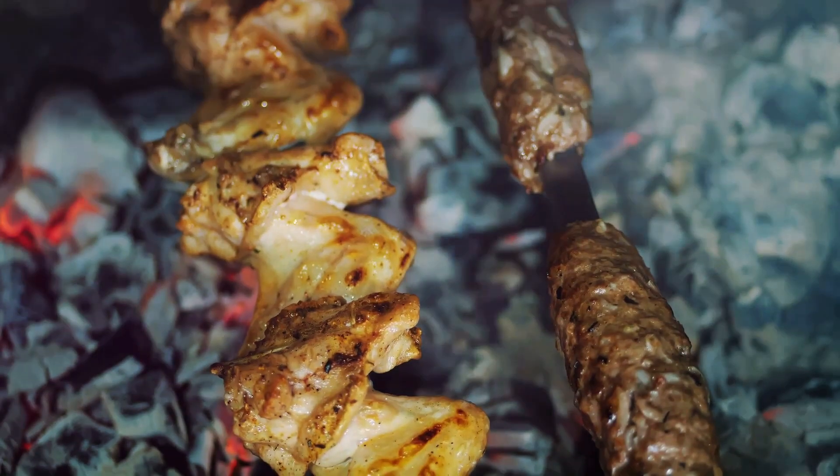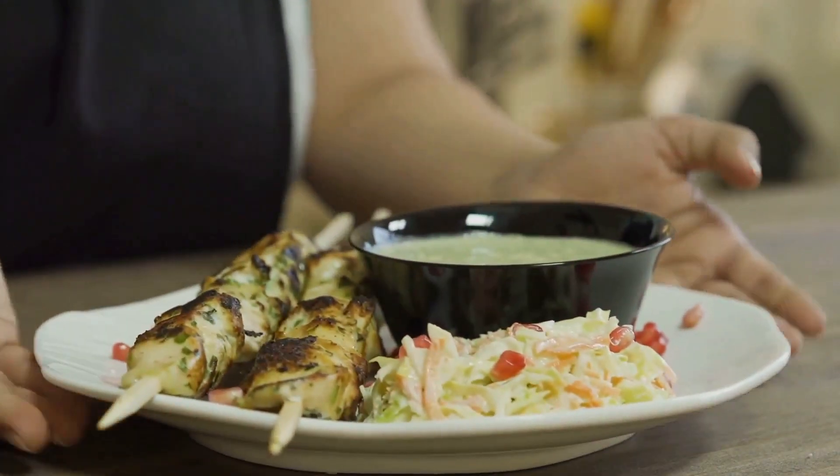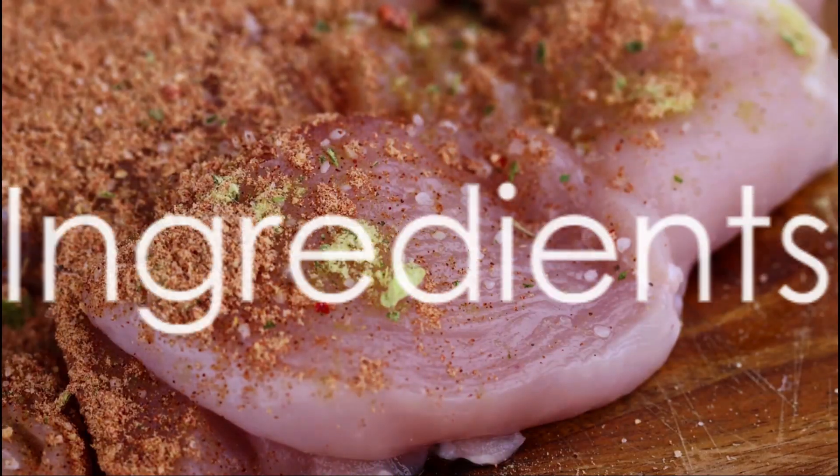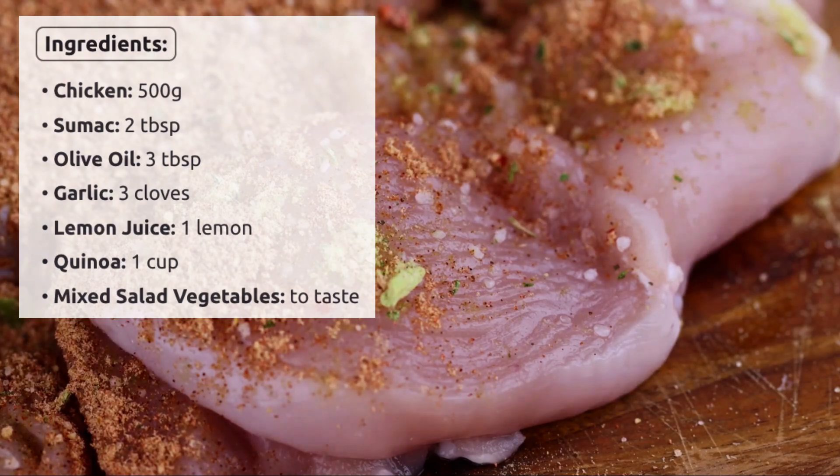The chicken dances over the grill to achieve that perfect smoky char. It's a dish where healthfulness meets indulgence in a symphony of flavors. Let's gather our culinary stars: 500g of chicken, 2 tablespoons of sumac, 3 tablespoons...